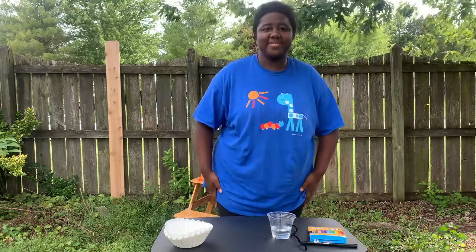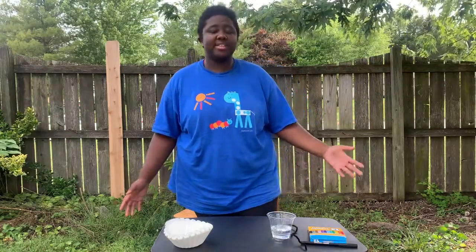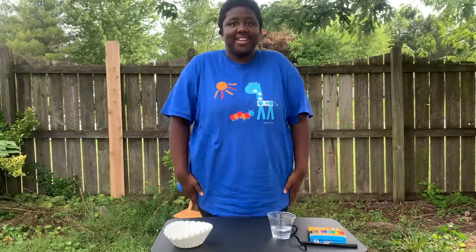Hi camp community campers, my name is Denea and today I'm going to teach you about chromatography. Chromatography is a study of colors and how they move and separate into different colors. Let's get started.